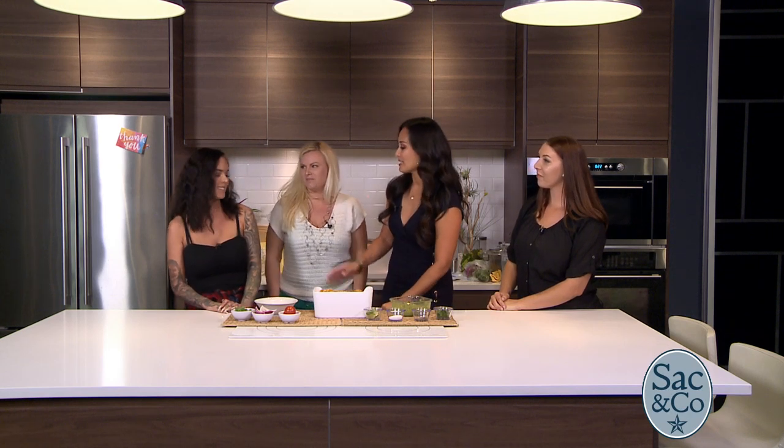You have two different distinct types of guac — they don't look the same. So Emily, tell us what makes yours so special. So mine I like to put in a food processor, and I use sour cream, so it's really creamy, and spices. You think you're going to win? I think so, yeah.